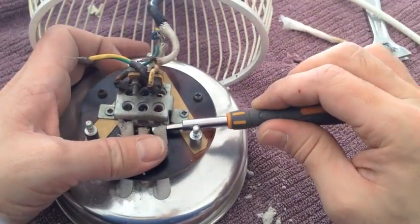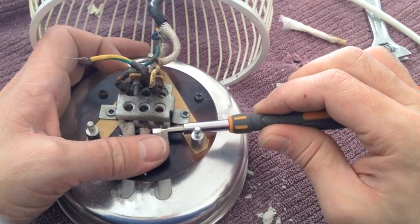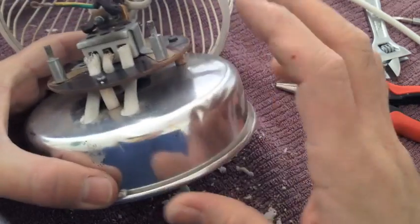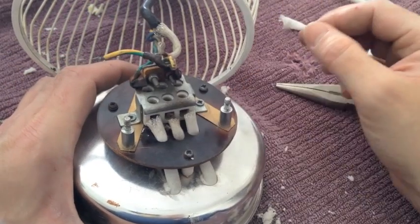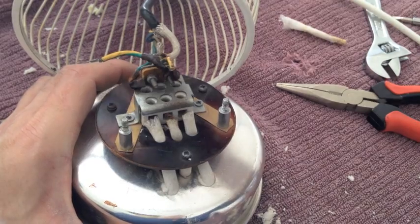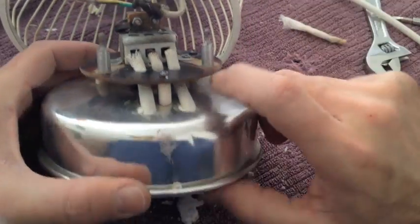Give that a pull — that wire is caught in there now, which is good. So now we put the head back into the cage, reattach that earth wire, do up the cage bolts, and that's basically it.